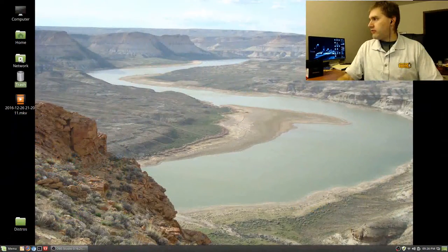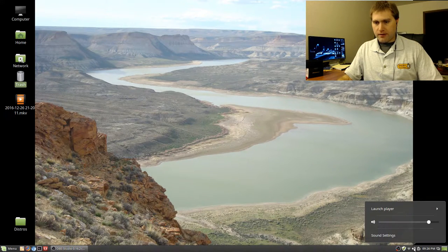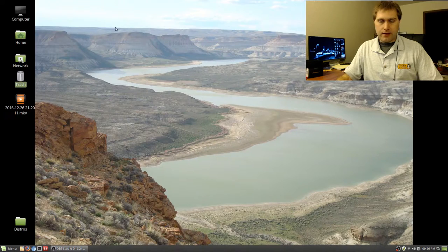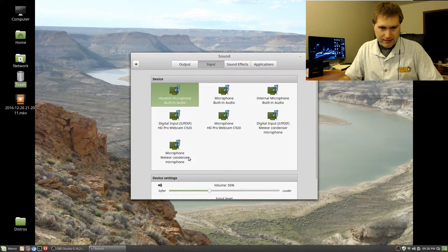I plugged it in and I get the blue light — so in theory the thing should be set to go. You can adjust the angle for how you're talking; I kind of have it facing up towards me set on the desk. I'll transition to the screen so you can see what I'm doing. To adjust the microphones in Linux Mint, just come down to the sound settings. It looks like it has appeared in the listing — 'Meteor Condenser Microphone' — so there you go.